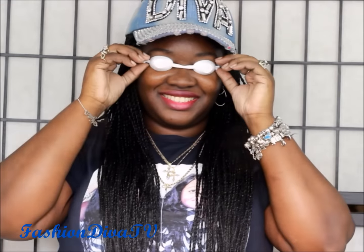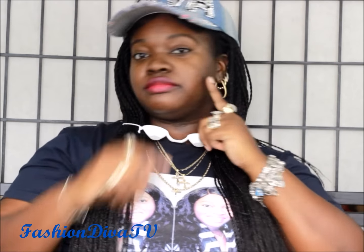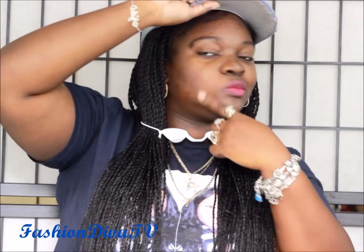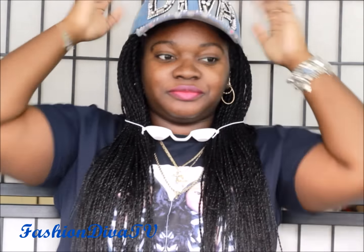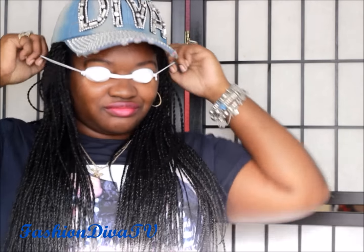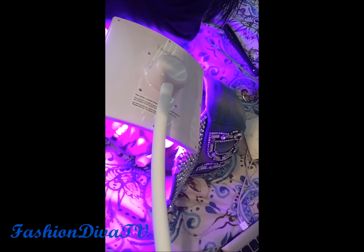Definitely read the directions and consult with your doctor before you do anything. To enter the giveaway: like the video, subscribe, share the video, and comment below with your affected area or what you'd be using it for. You can comment as many times as you like, just make sure each comment is different. Also email me at fashiondivaty@yahoo.com with your personal story and picture, since it can be a sensitive topic — I'll post before and after pictures on Fashion Diva TV's Facebook and Instagram.